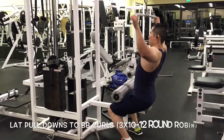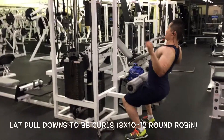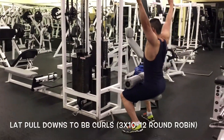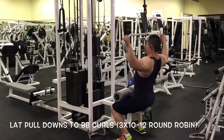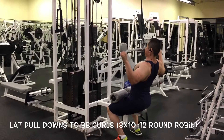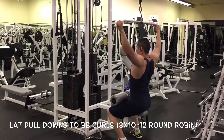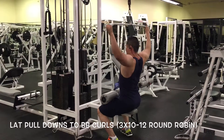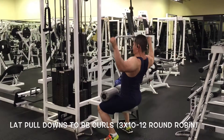I move right into lat pull-downs, getting about 3 rounds, and I superset this with standing curls. Typically I get about 10 to 12 reps within this movement in a round-robin style. I make sure I get a full stretch at the top and a full squeeze at the bottom to help with the width of the back. I like to superset — triceps, biceps — within your exercise routine.